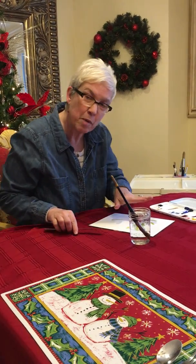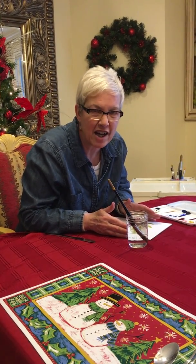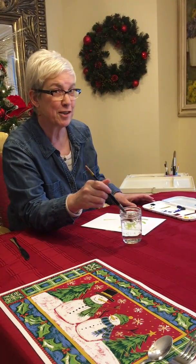Pat also likes to continue working on a painting she started, so you could ask her the next day whether she wants to keep working on the same painting or start with a fresh sheet of paper — either way is fine.